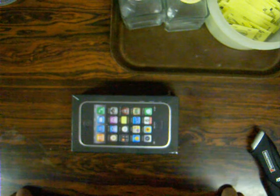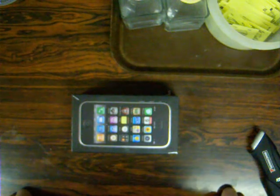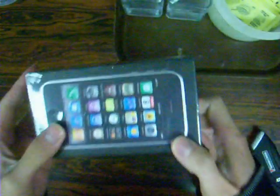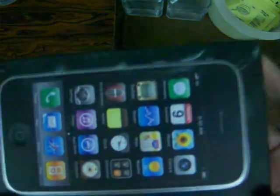Just to let you guys know, I don't have two iPhones. I had the white one, but I had issues with it and sent it back to Apple. They were nice enough to send me a brand new one in black. Hopefully I didn't drop and damage it. Anyways, let's pop this thing open.